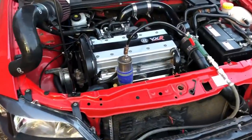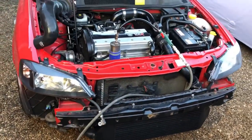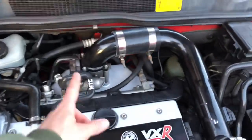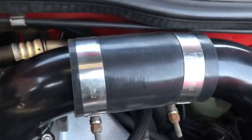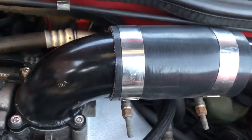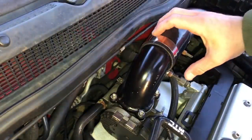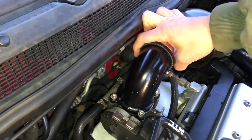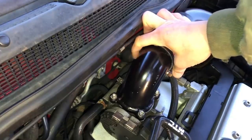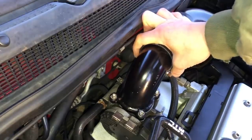Before taking any pipe work off I want to do a boost leak check so I can address any leaks while the intercooler and pipes are off. Plugged it in straight away and found the usual one around the top hat — you can hear it. I pressurise to about 25–30 psi. You can see when I put a finger over it the leak stops — that's where your boost is going, losing power and making the turbo work much harder.